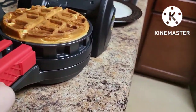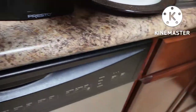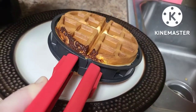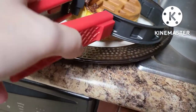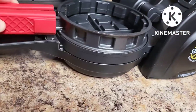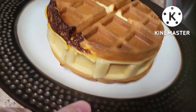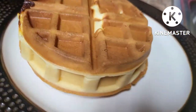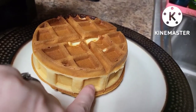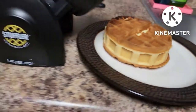Here we go — tongs squeezed together, coming straight over to a plate. Let's check the other side — it's a little well done on one side, but looks good overall. I'm going to put it back on the machine and cut into this to see what it looks like inside. A little bit well done on that edge, but the rest looks really good. The manual did say the outer edge will be a little lighter than the actual waffle.